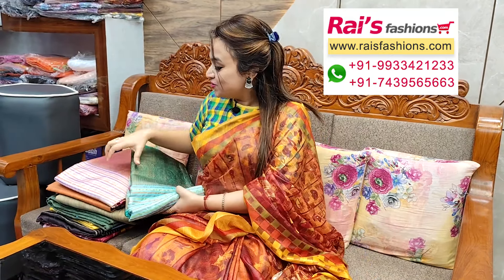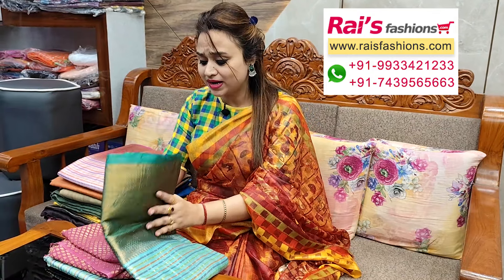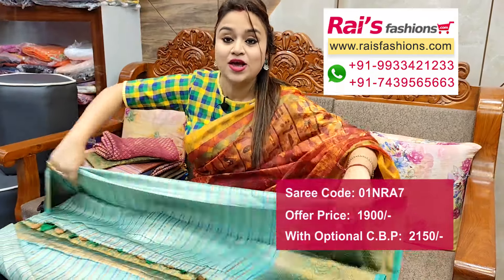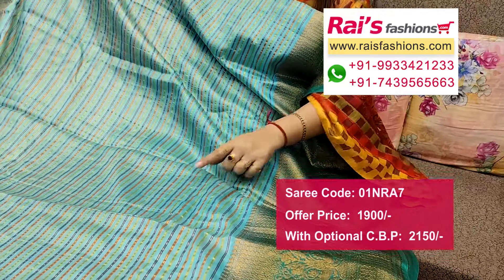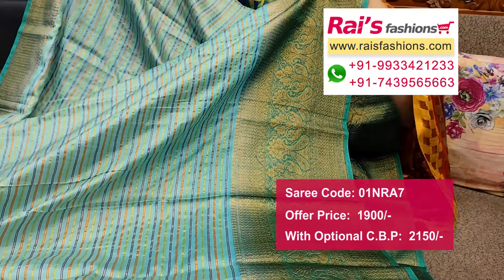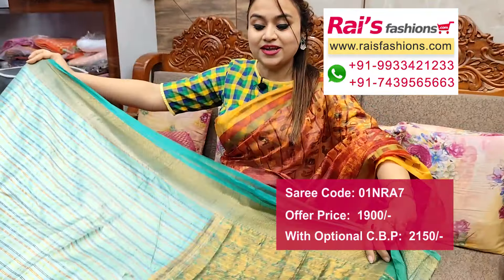Next one — nice color combination, very beautiful. Hand loom soft silk material, highlighted traditional weaving design work, contrast color border. All over stripes design, very smart look — multi color stripes design with highlighted zari lines. Border portions fully traditional Banarasi weaving design worked border, pallu portions highlighted zari weaving traditional design.